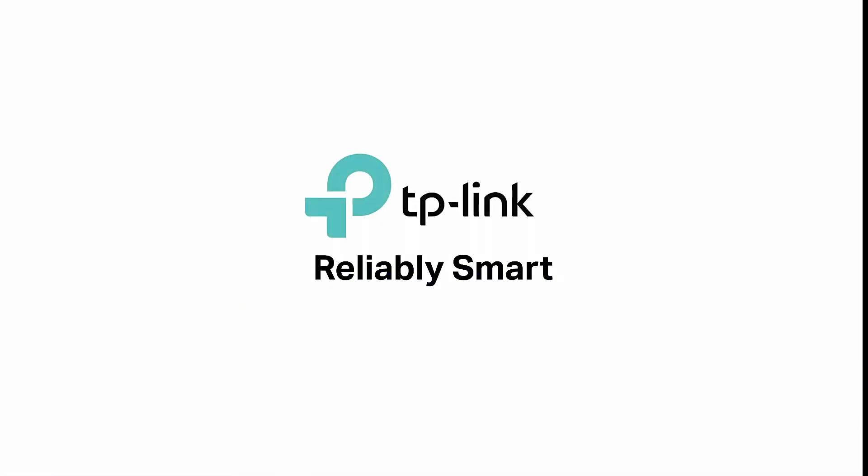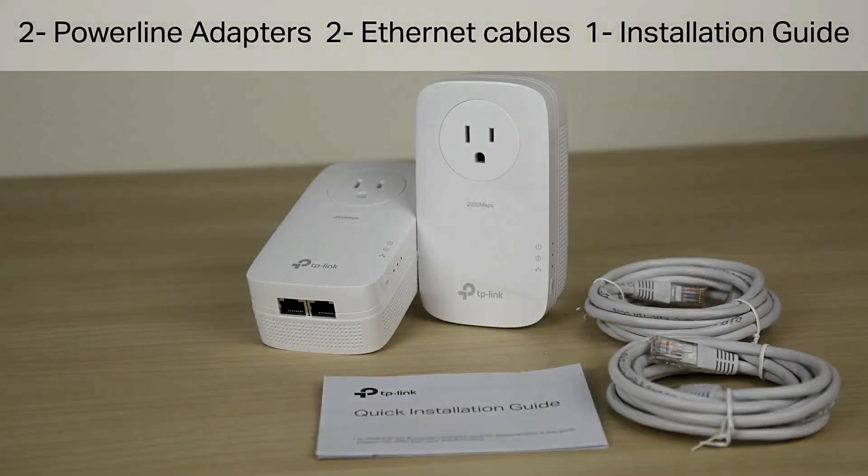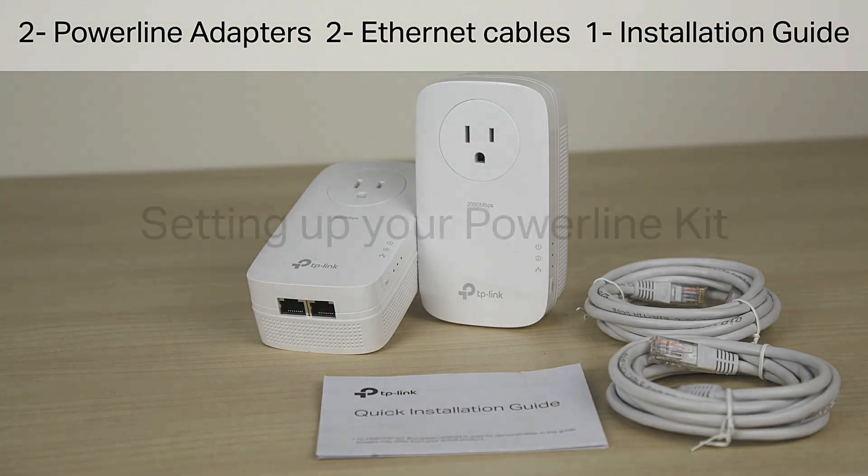TP-Link Powerline Adapter Kit. Package contents includes 2 Powerline Adapters, 2 Ethernet Cables, and an Installation Guide.